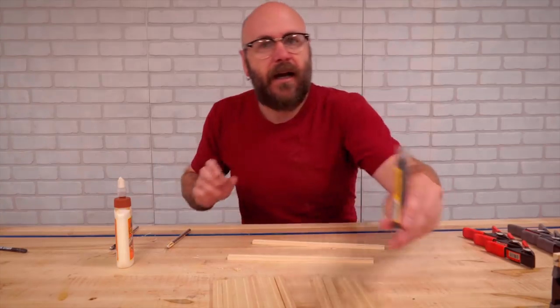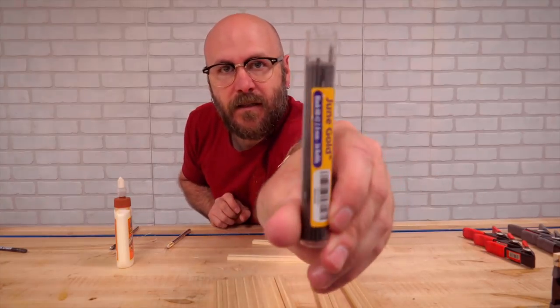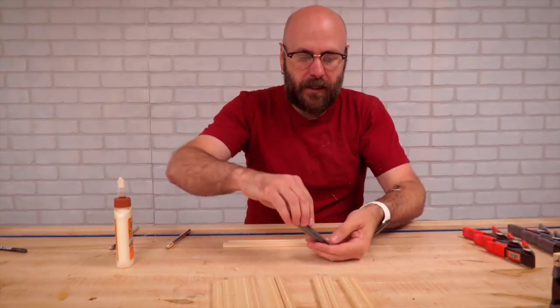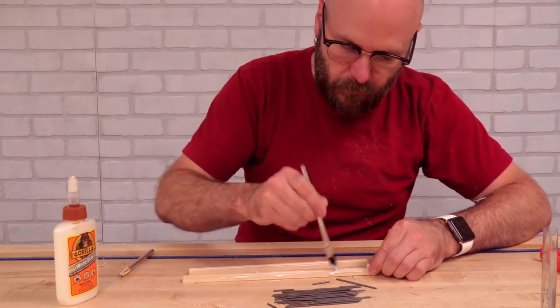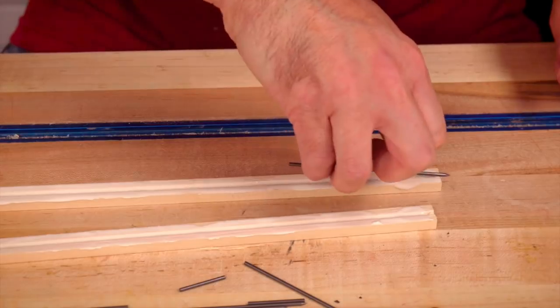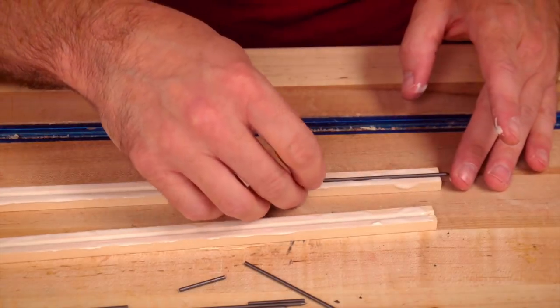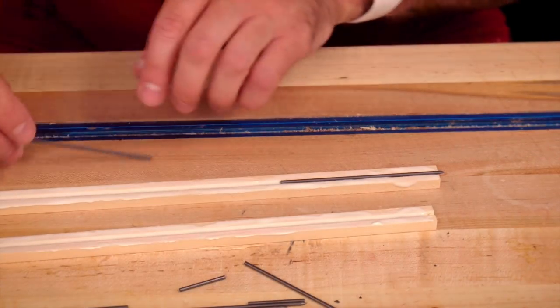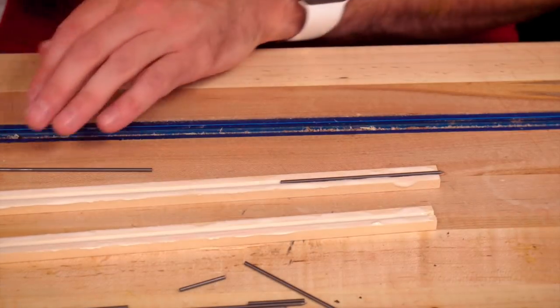So now I have some leads that I got online and we're just going to glue them right in there. They come with this little point on there already and I don't really want that, so on the outside ones I'll make that stick out the end. The middle one I'll just chop off.